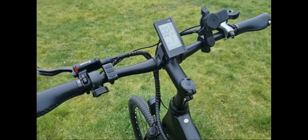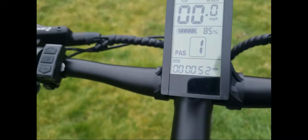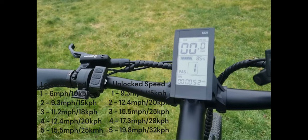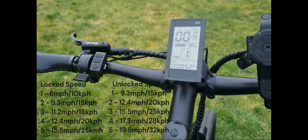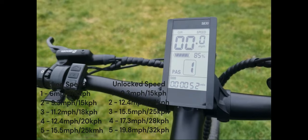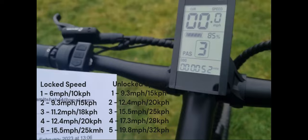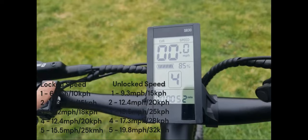I'll run through the speeds for each setting. When locked for legal road riding: setting one goes to 6 mph (10 km/h), setting two to 9.3 mph, setting three to 11.2 mph, setting four to 12.4 mph, and setting five to 15.5 mph. I'll put a screenshot on screen so you can see the km/h conversions as well.